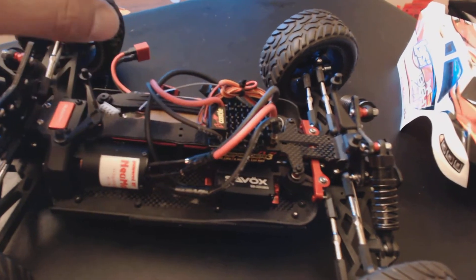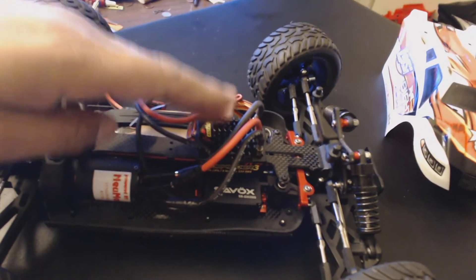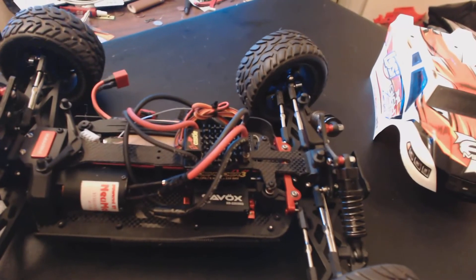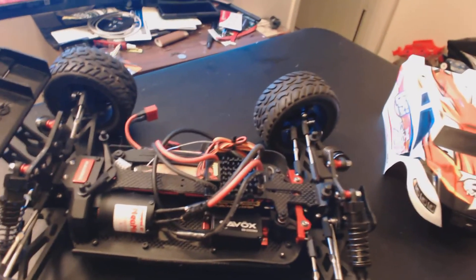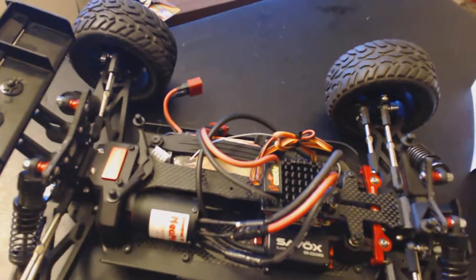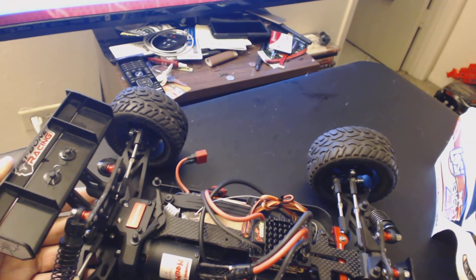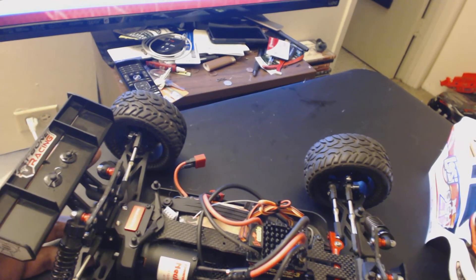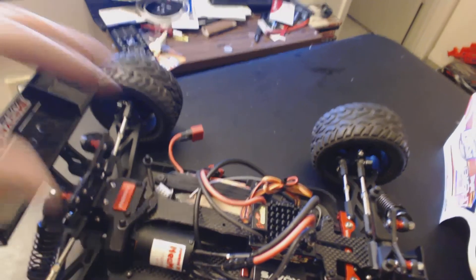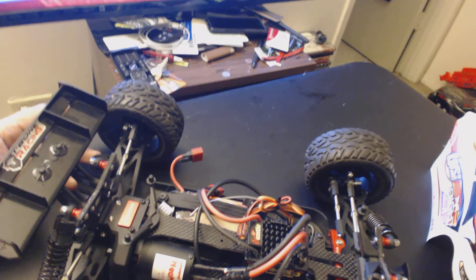The ESC is the only thing that gets hot. I can run this thing on 3S, run it hard, and the motor doesn't even get warm — the battery doesn't get hot, only the ESC. So I'm going to go ahead and upgrade to the Mamba Max Pro, drop in the 4S, and I know that's going to be perfect — a ton of power. All carbon fibered out, nice stiff rigid chassis setup, and once I get the CVDs in here I should be able to handle it pretty well.